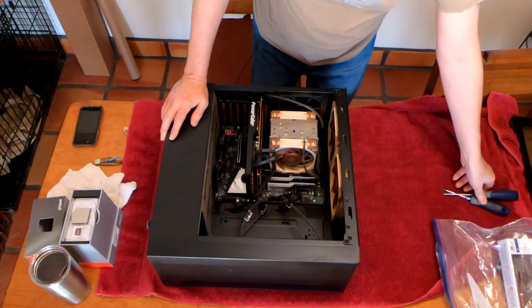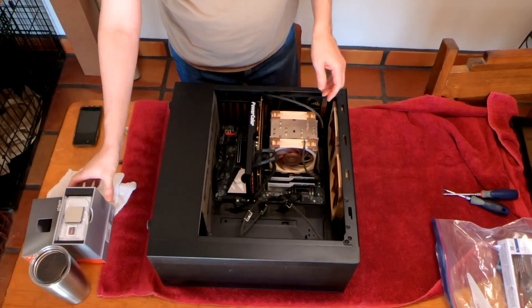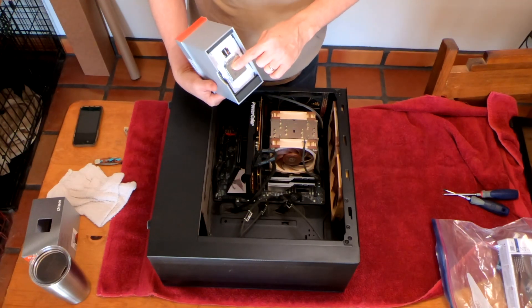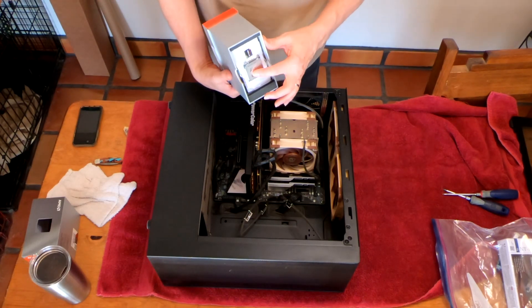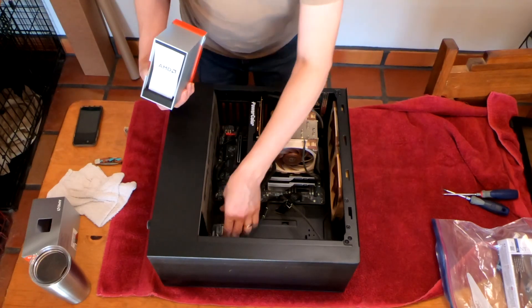We've got the 3950X right here and I'm going to replace a 3900X. This is a 16-core, 32-thread chip. It will do everything really well and really fast. This is the best CPU you can buy in the AM4 slot.